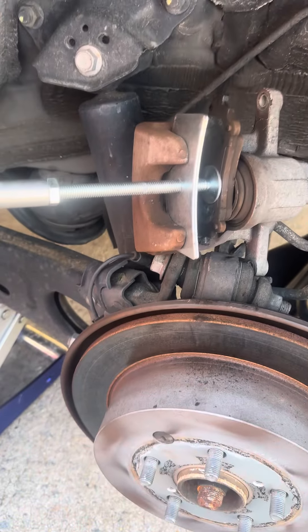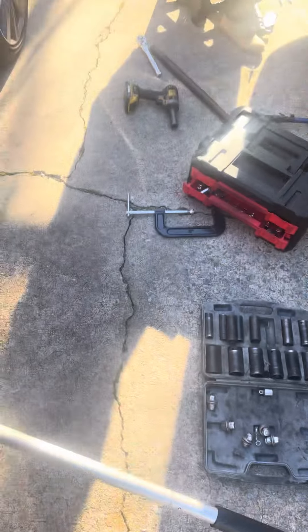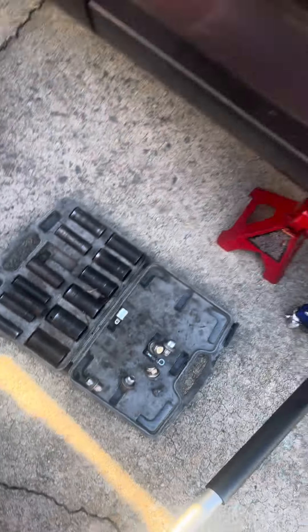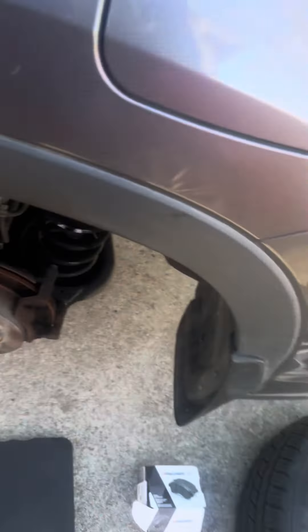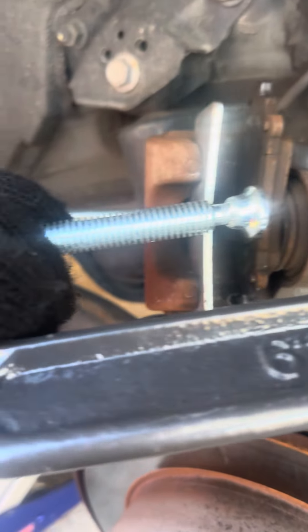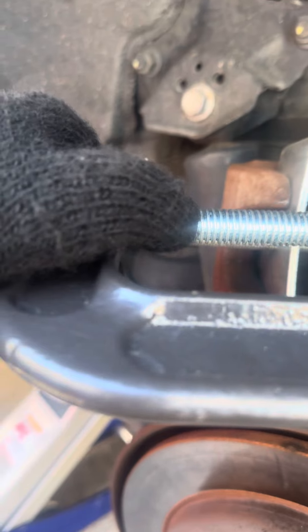This tool is at Harbor Freight, but if you don't have it, you can also use vise grips — most people have these lying around. You would do the exact same thing: slide that in its place, get this behind the caliper, then turn, lock it, and start turning and squeezing the piston in.